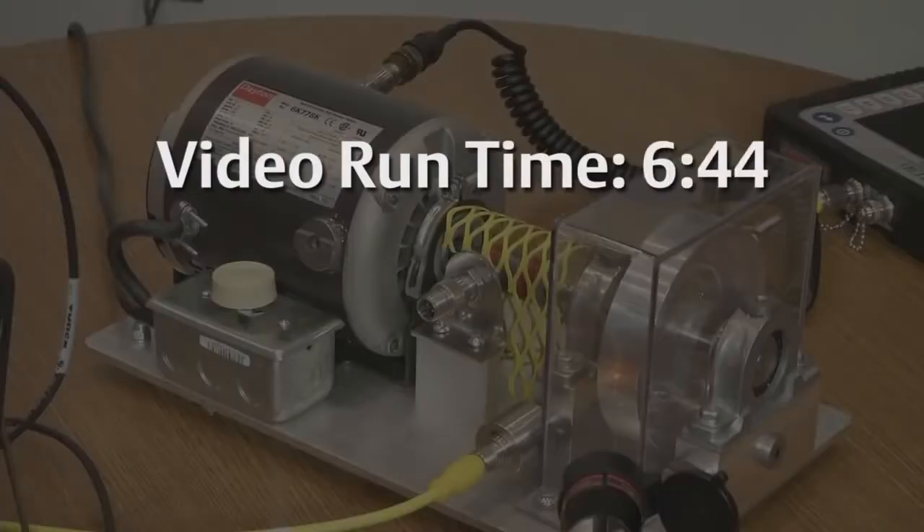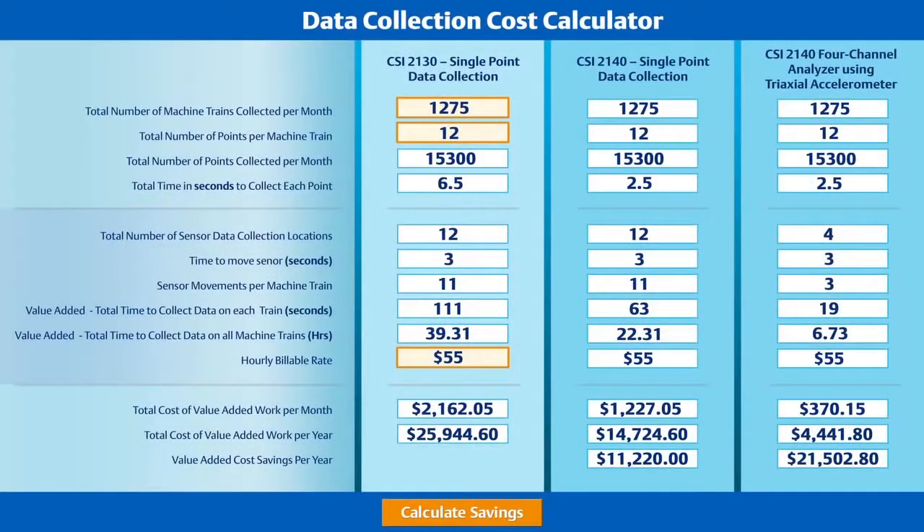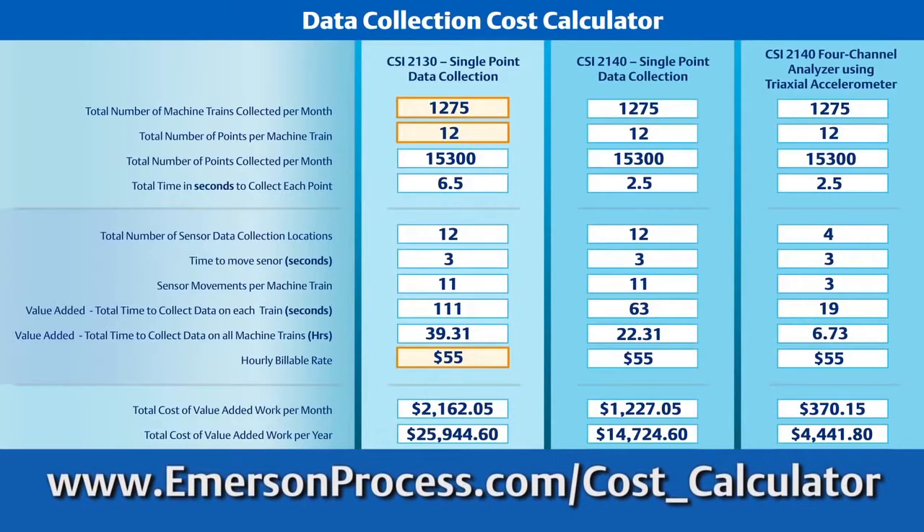In fact, in the time it took to watch this video, here's how many measurements you could have collected on a machine. These savings are calculated based on just one Emerson customer's experience, but you can perform the same calculations for your own route data collections too. Simply access the data collection cost calculator application at the address on the screen.